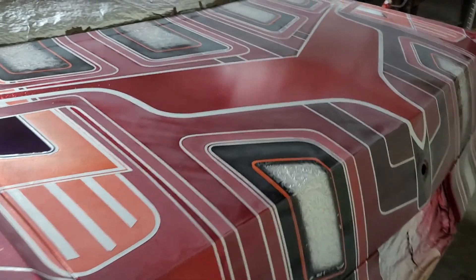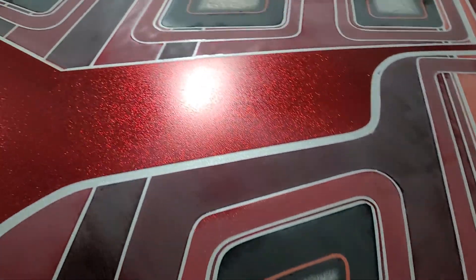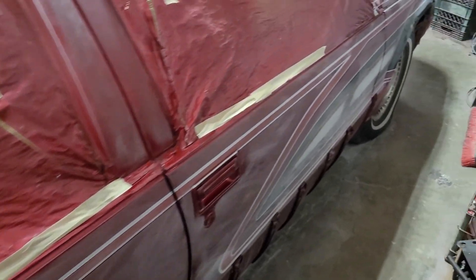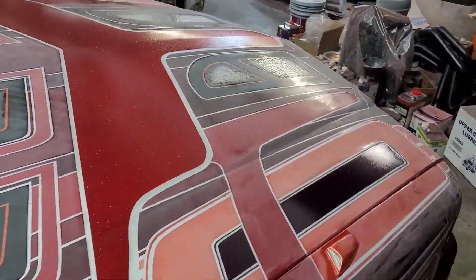I did some touch-up on this red metal flake back here as well. We still have a couple silver stripes left to get. When I paint most of my stripes, there's five or ten coats of paint in there, so it happens to seep through here or there — tape melts back, whatever.